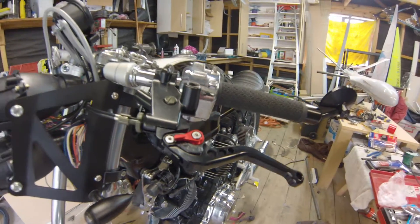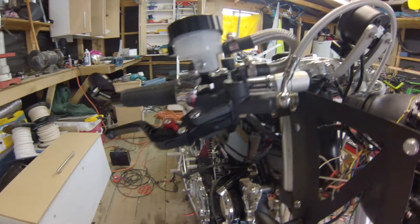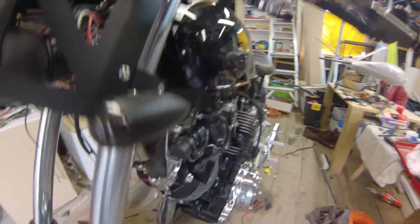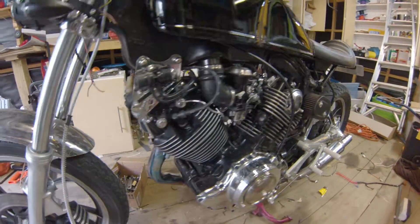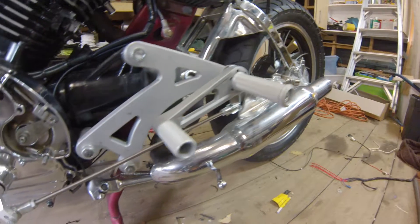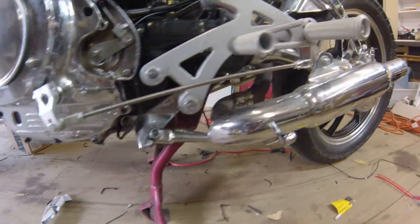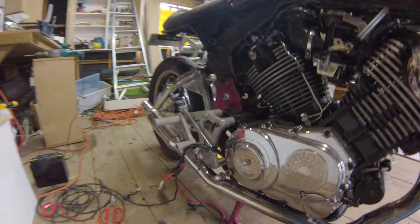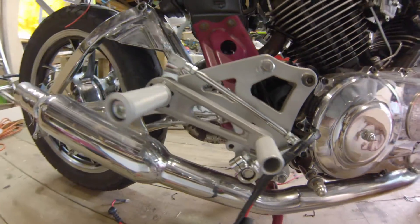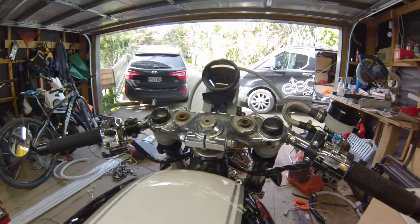I've got my new clutch lever, brake lever, braided line down to the front brake — still has to be bled. I've got footpegs, resets, gear linkages, rear brake, little bar-end wing mirrors, and the speedo's in place.